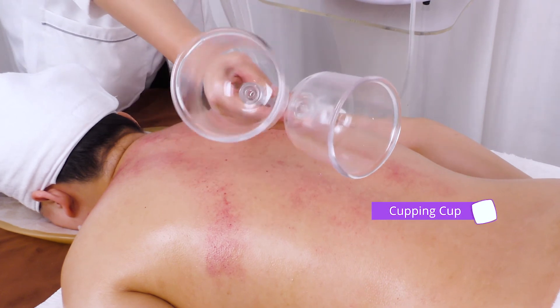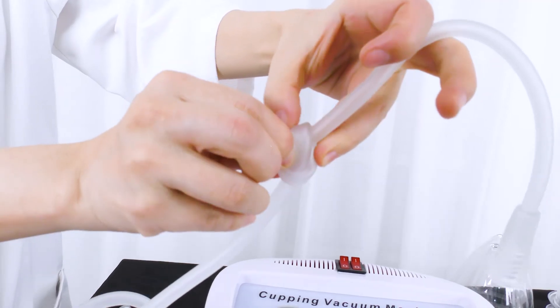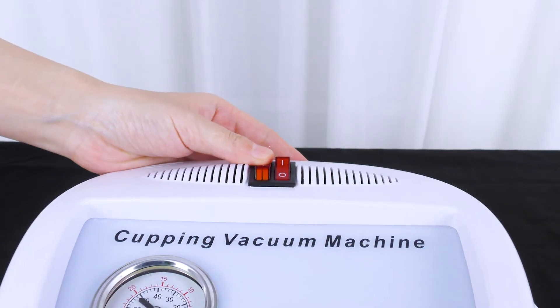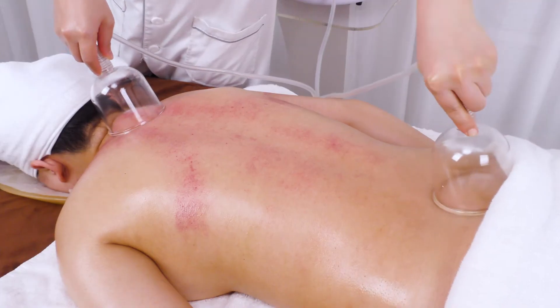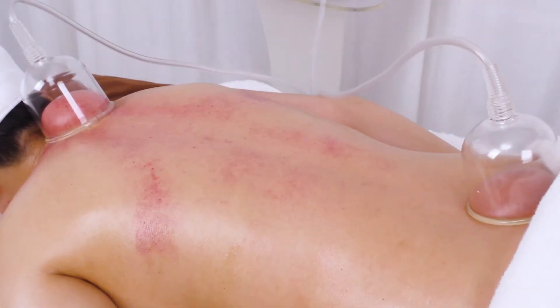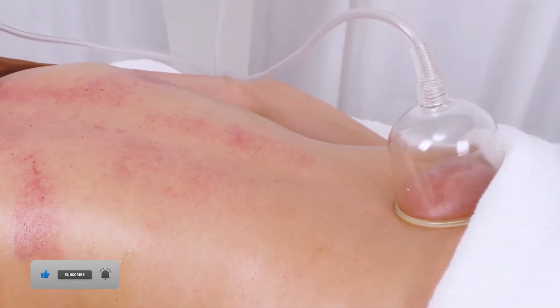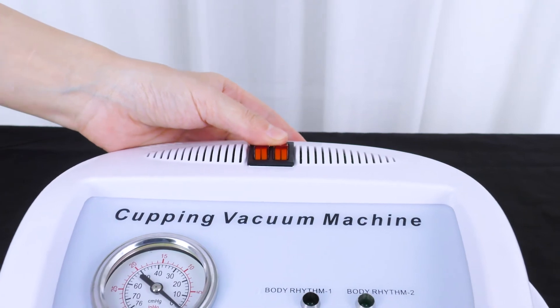For detoxification through fixed cupping, untie the knot when using both tubes. Fixate the cups on Da Zhui to T14, Jian Jing (Gallbladder 21), and the 8 crevice area for around 5 to 10 minutes. Adjust pressure accordingly.